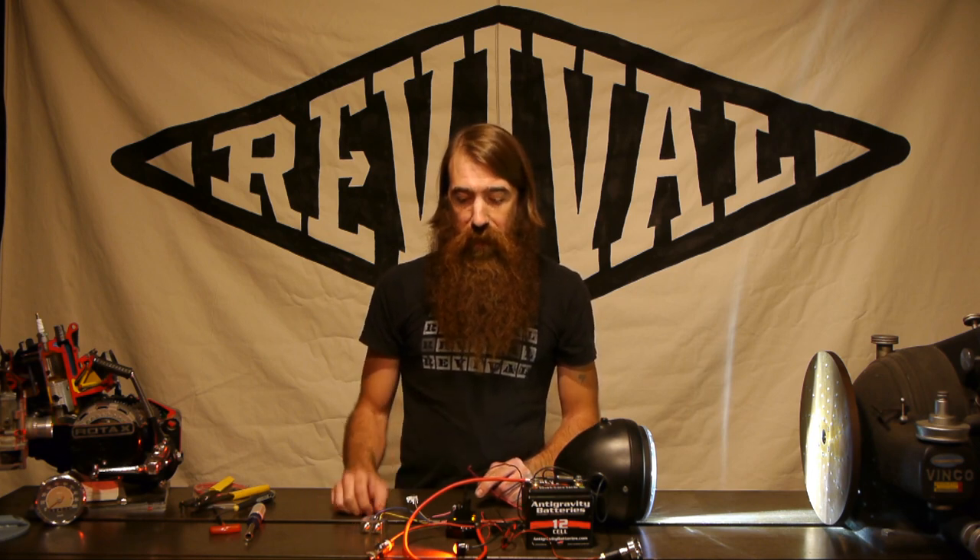That concludes the demonstration and wiring of the MotoGadget M unit. If you have any questions, concerns, comments, or need installation assistance, give us a call or send us an email — we're always here. You can also take a look at all the other amazing MotoGadget products on our website. The M unit is really just the tip of the iceberg — there are a lot of fantastic products available for your custom motorcycle. Check us out at RevivalCycles.com, and thanks for watching.